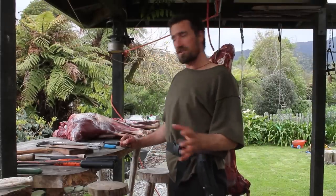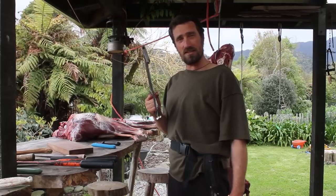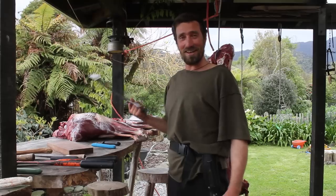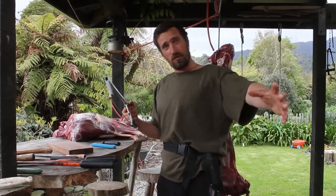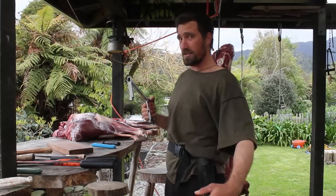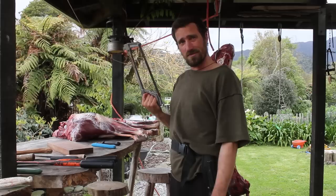What I'm going to do instead is show you how to make spare ribs using a hacksaw. It's pretty easy — you cut down the ribs and make some ribs out of it. Not many people utilize venison ribs but they are actually bloody delicious. I know you fellow Canadians and Americans like to have a good old rib once in a while, but us Kiwis for some reason we don't really eat the ribs — I do though.